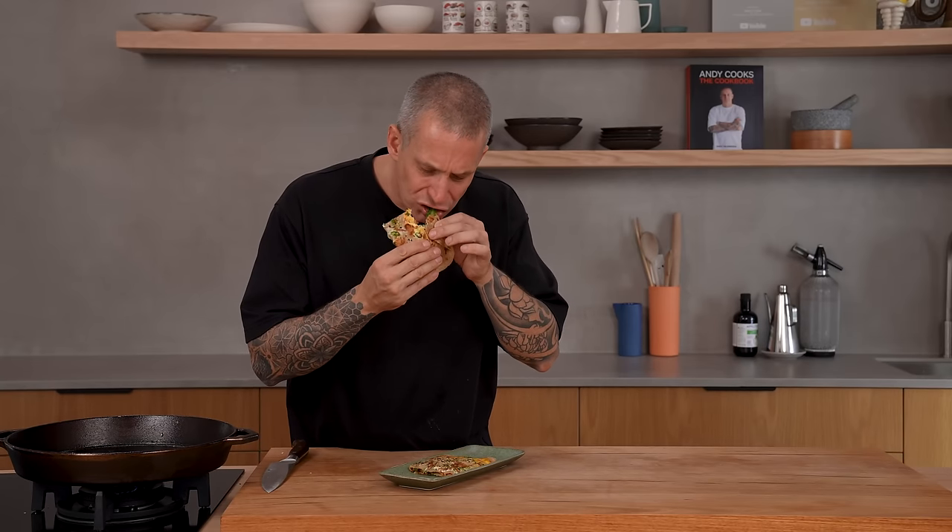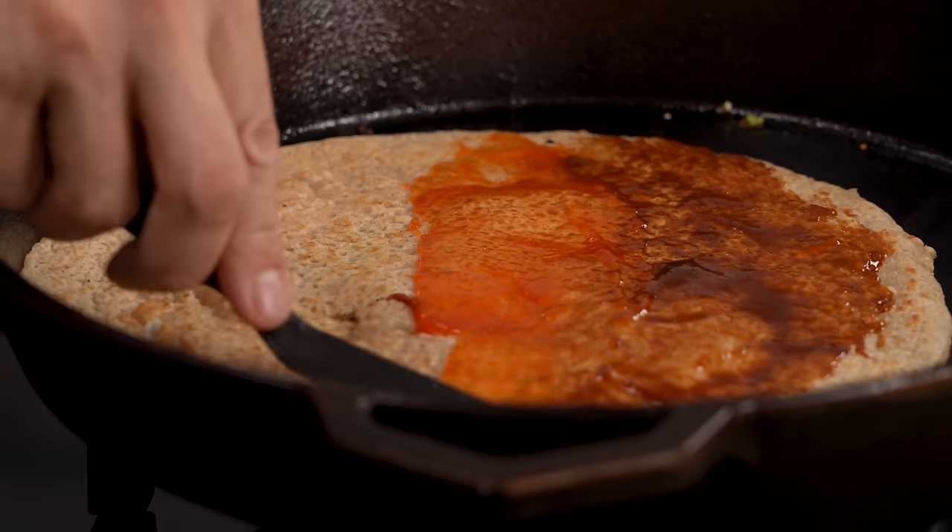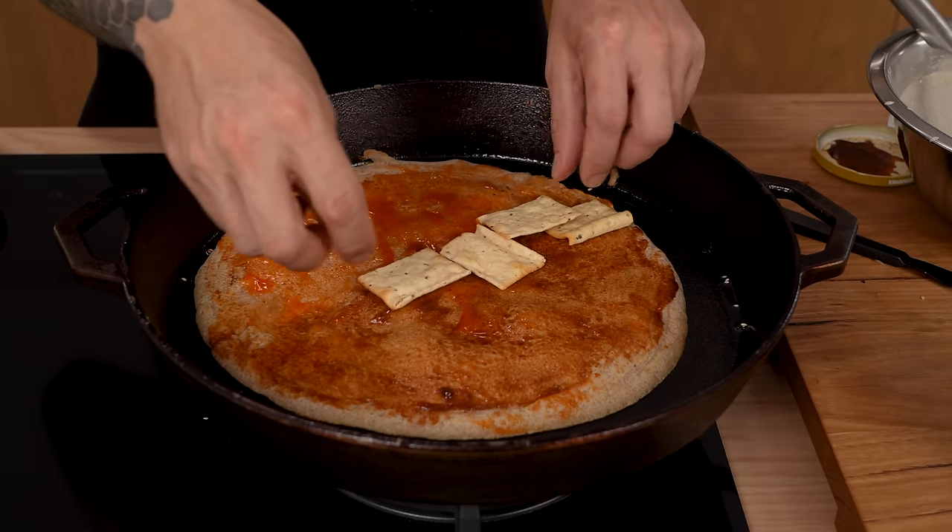Stunning. Super savoury crepe. Nice sweet sauce from that fermented paste, a little bit of spice from the chili sauce, the crunch from the crackers really works, and the freshness from the lettuce and the coriander. What is not to like about that?